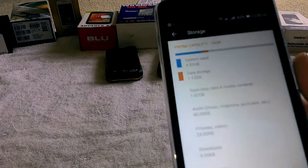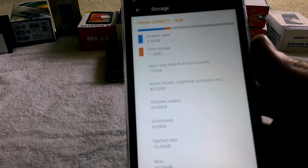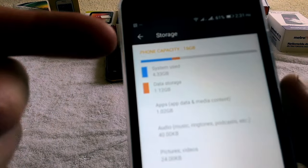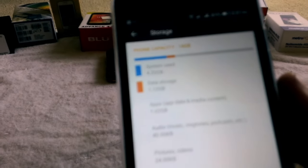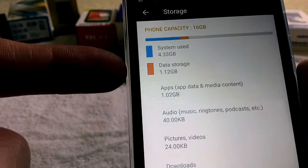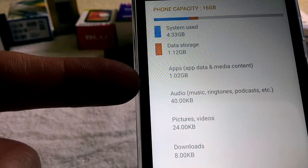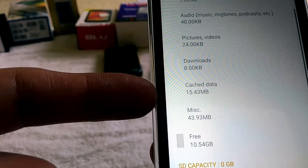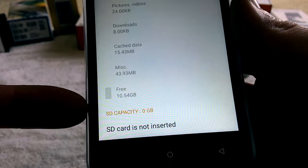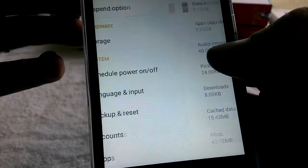I'm inside the phone settings now. The phone capacity is 16 gigabytes, with 4.3 gigabytes used, 1.02 gigabytes in apps, and 10.54 gigabytes free. I don't have my SD card inserted yet.